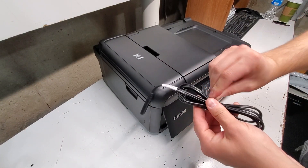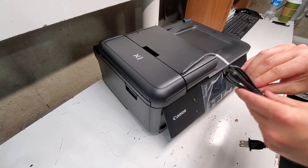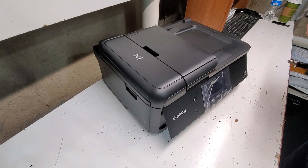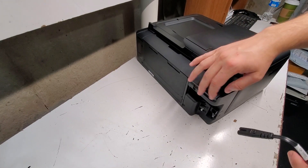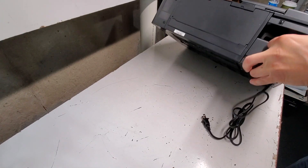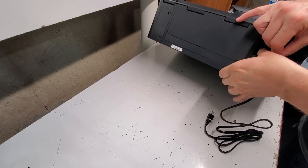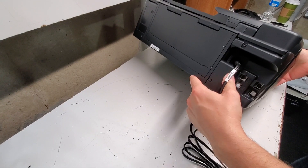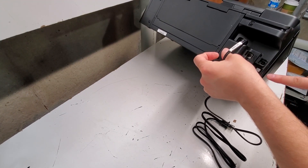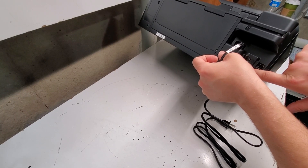So now we're gonna plug it in. Take this cord and connect it right here — it goes right there. If you're using the network cord you're gonna put it in here, the USB cord goes in here, and your phone line goes in here.